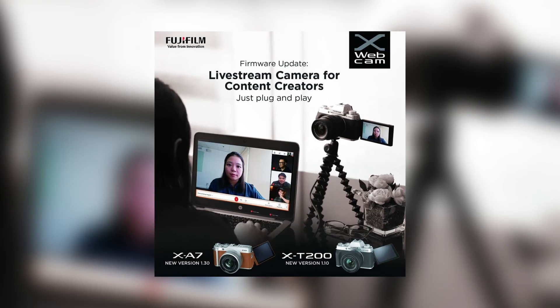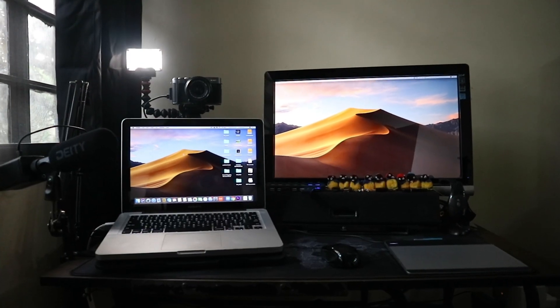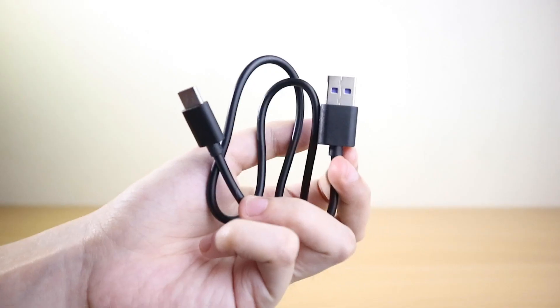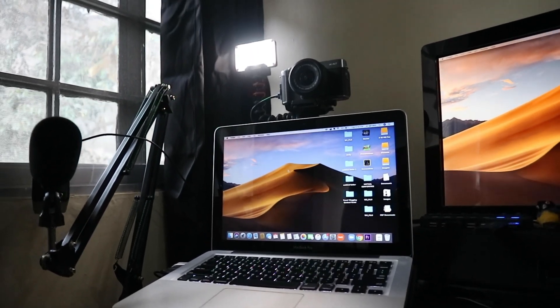Fujifilm just released their new firmware update that features the X-Webcam. This update will allow you to connect the Fujifilm X-A7 or X-T200 with just a USB cable. You don't need to invest in a video capture card in order to use your Fujifilm cameras for webinars, live streaming, or any content creating.